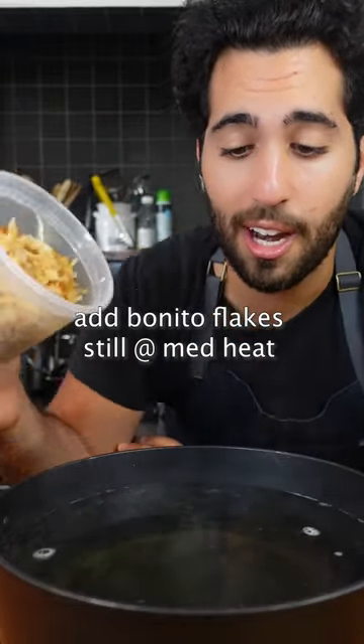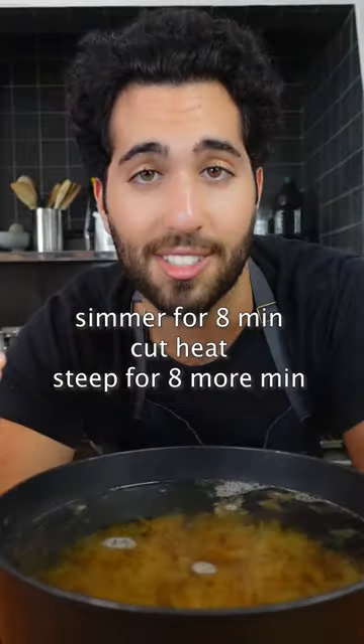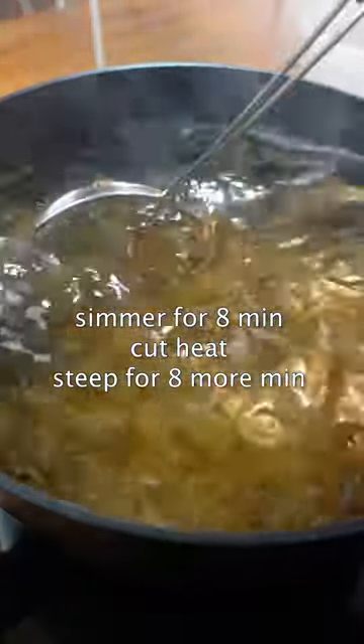Once the water comes to a simmer, get rid of the seaweed. Now still over medium heat, add your bonito flakes. Let it simmer for another eight minutes and then turn the heat off and let it sit for eight more minutes to steep.